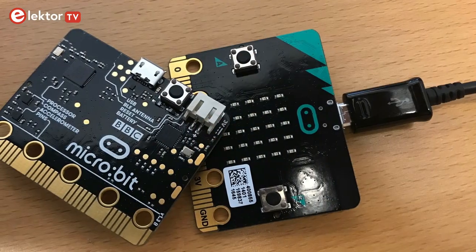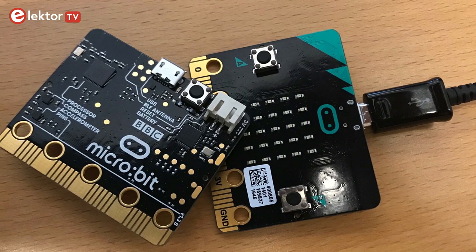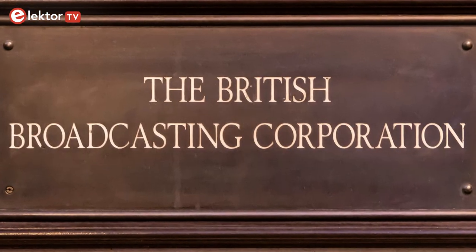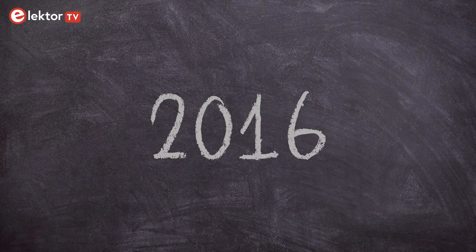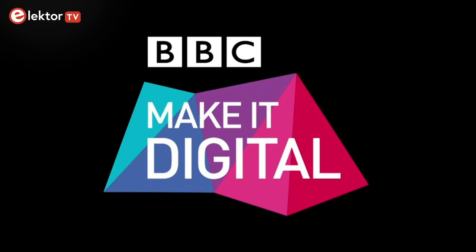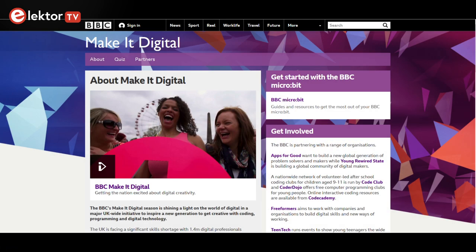Hi, welcome, this is Clemensetti Lektor. In this video we will have a look at the BBC Microbit, a small microcontroller board designed by the BBC for computer education in the United Kingdom. The BBC Microbit was launched in early 2016 as part of BBC's Make a Digital campaign. The idea was to hand out one million devices to pupils in the UK so that they could learn about programming at an early age.